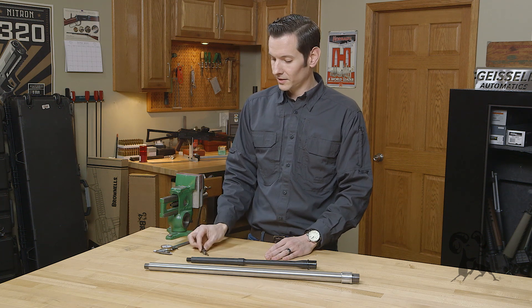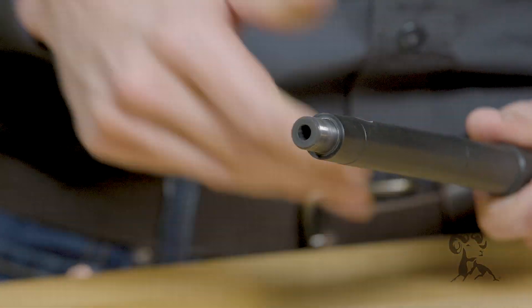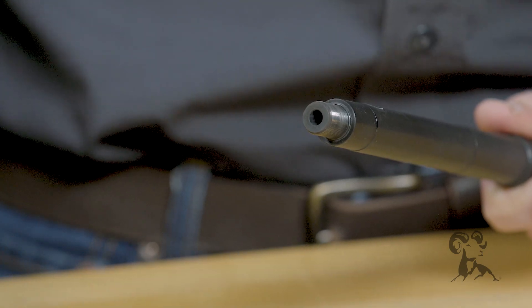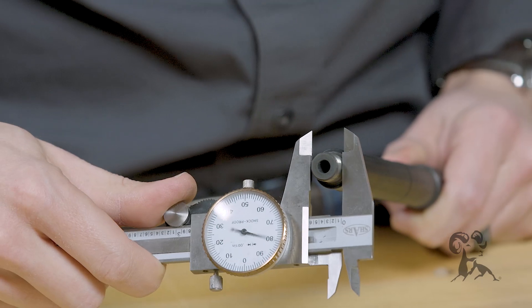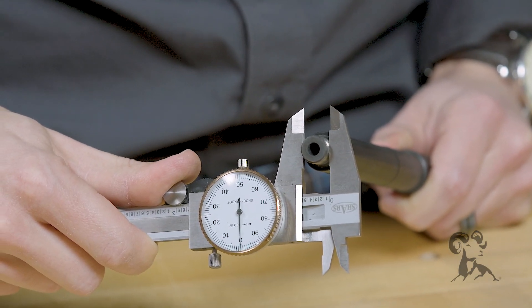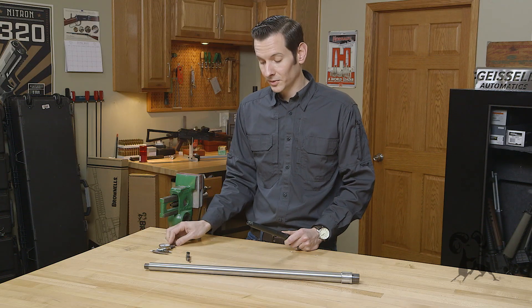The first step is to take your barrel. Here I have a standard AR-15 barrel. I know it's a half by 28, but if I didn't know that, the way to check would be to take my calipers and measure the outside diameter of these threads. It is right at half an inch, so I know it's half by something.